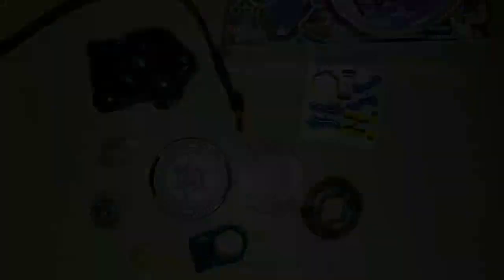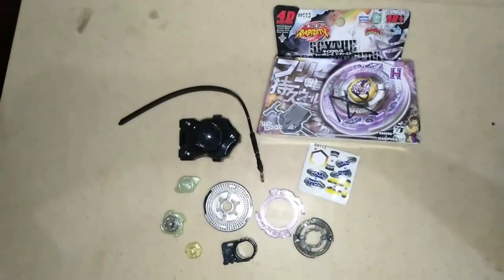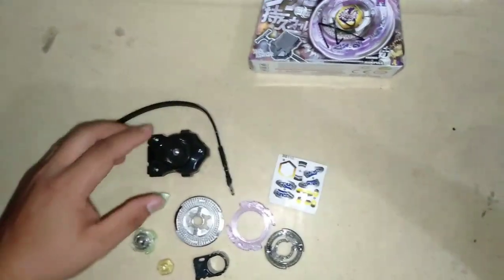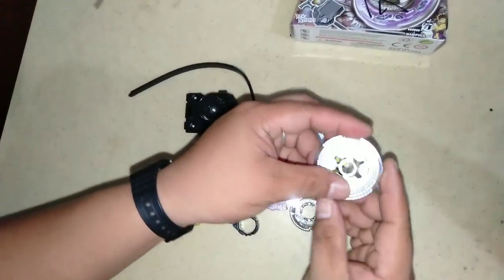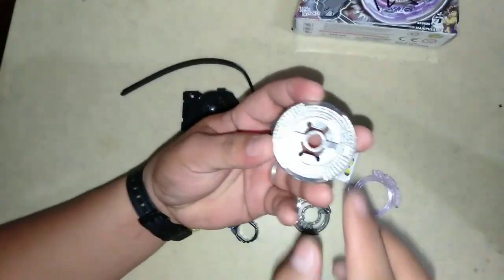Tara, assembling na natin. Ayan mga paps, assembling na natin. Usog muna natin ito. Ito yung pinaka-metal plate — ito yung unang hanapin.